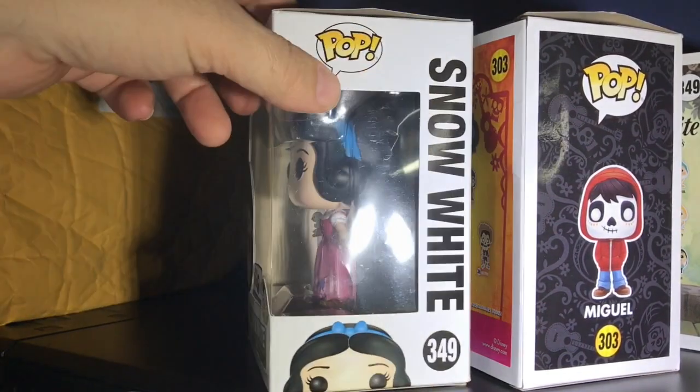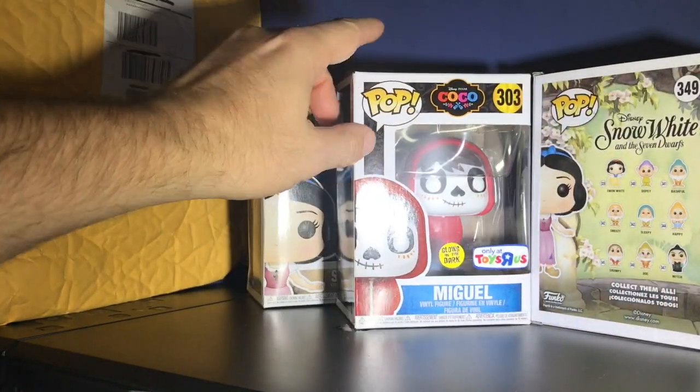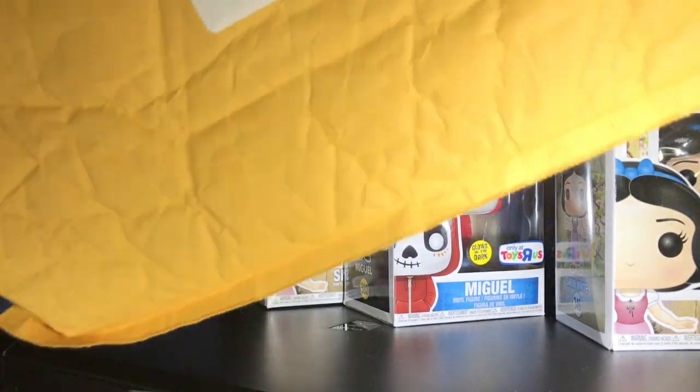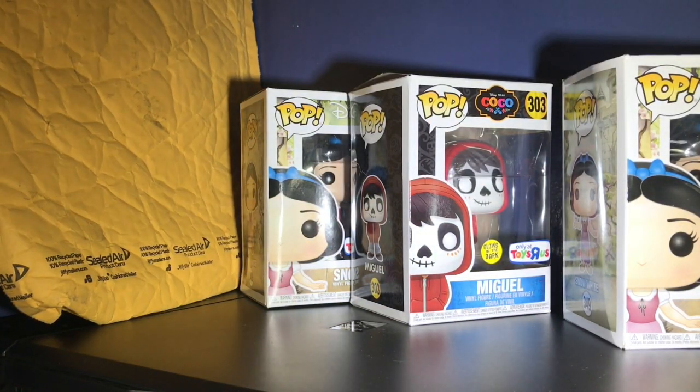There's a crease there, and I'll tell you why — because I ordered these online through ToysRUs.com and they shipped them in this, which is a bubble mailer. How do you ship pops in a bubble mailer? Like, what is the logic behind what you did there, Toys R Us? You can't ship it in a bubble mailer — that doesn't make sense, it's a box.